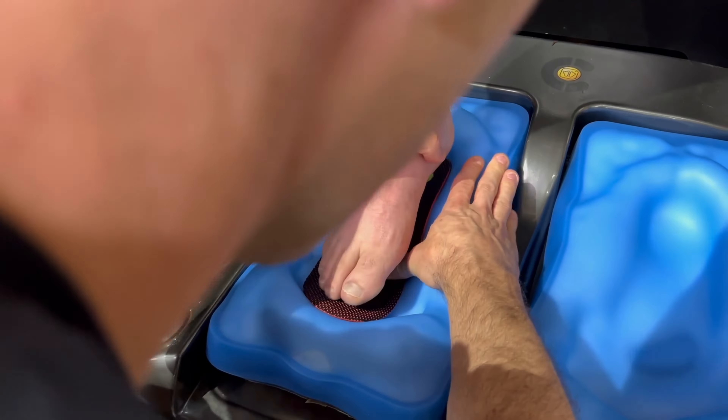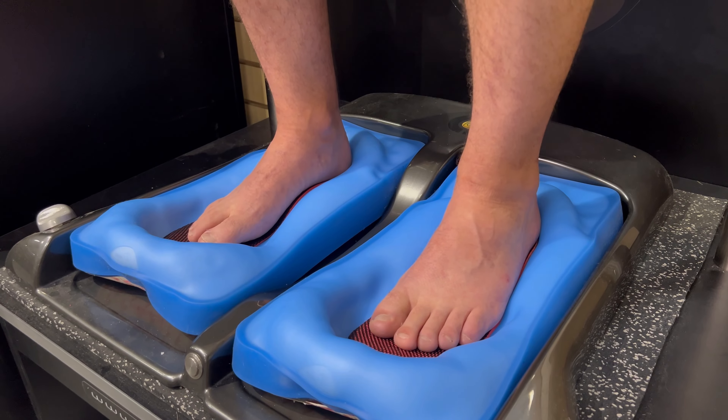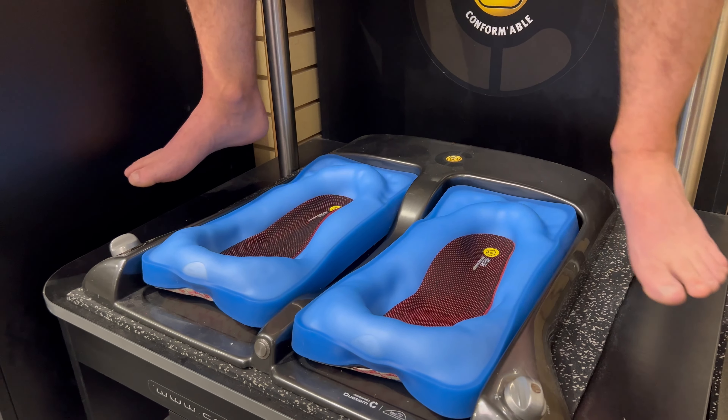We will have you place your feet lightly on the pads, distributing their weight evenly. Your fitter will apply even pressure to your feet to compress the pads to form the mold. This step is crucial for the insoles to conform to the unique shape of your feet.